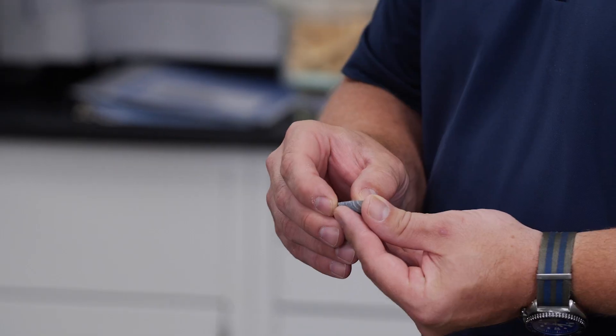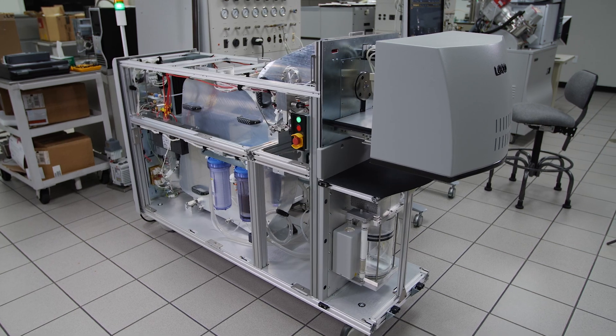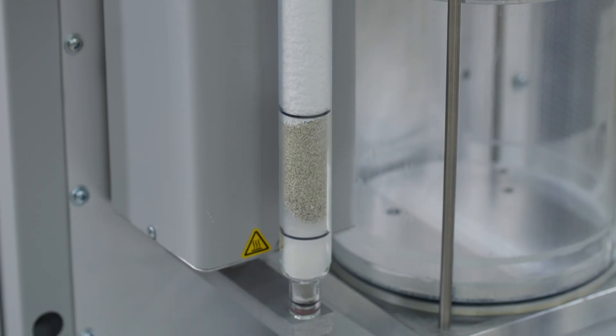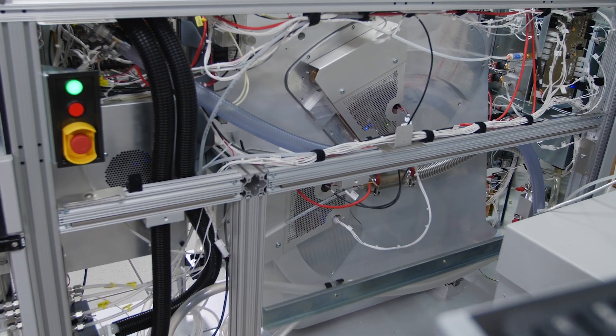As the industry leader in bulk elemental analysis, the GDS series is designed to handle anything you have to throw at it. Regardless of your sample type, your GDS will be designed, manufactured, tested, and fully calibrated in our factory in St. Joseph, Michigan, and delivered to your lab to immediately begin work on your applications.